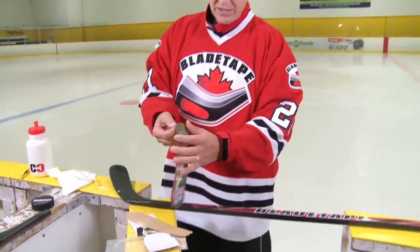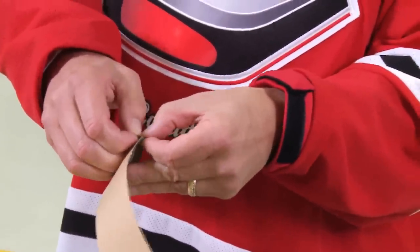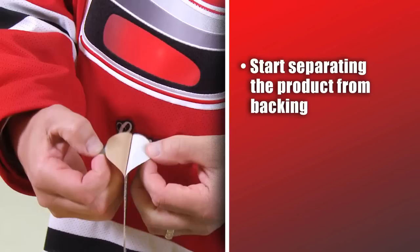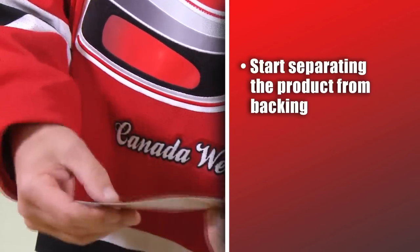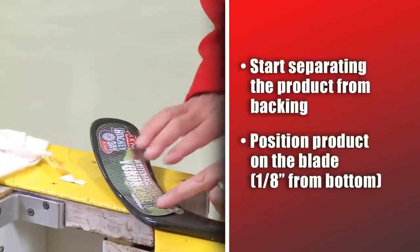What you want to do is take the product out. You've got a little dog ear on the product. You want to reach in with your thumb and separate the product from the backing paper at the dog ear. Get that started. You also want to take the product and lay it on the blade, show yourself where you're going to put it.